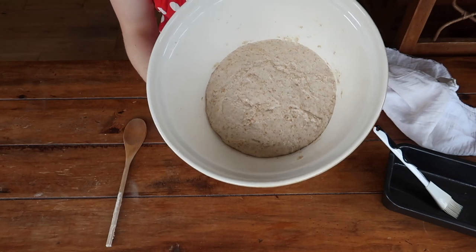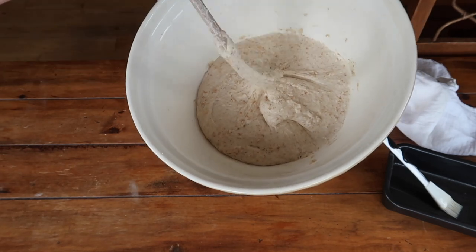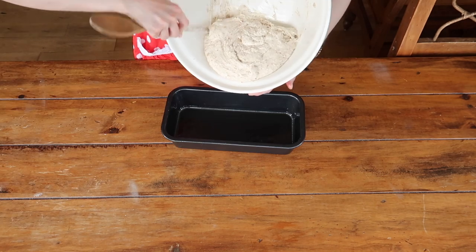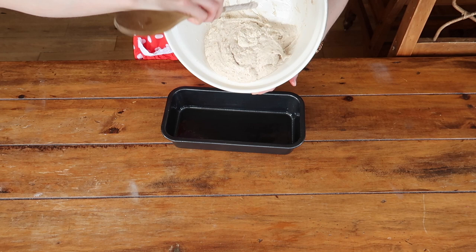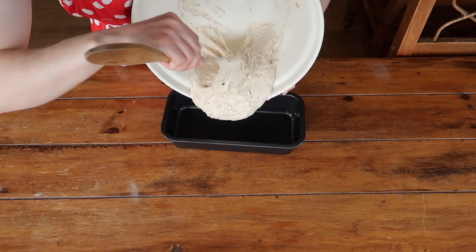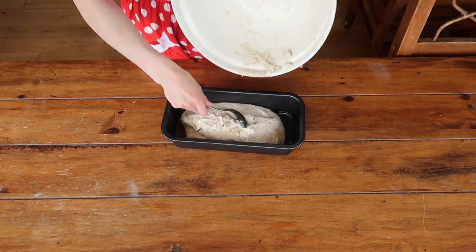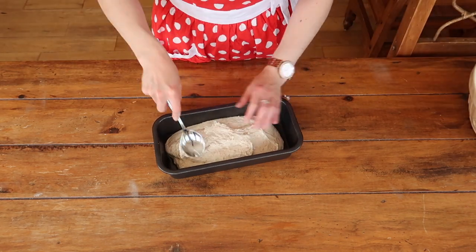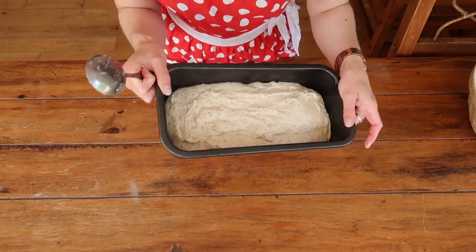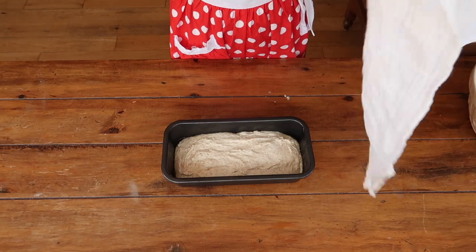The dough has almost doubled in size, but if it doesn't quite double in four hours don't be afraid to give it some extra time. Lightly grease a non-stick bread tin — you can also use a Pyrex dish or any other shaped bread tin or cake tin. Get some shape onto the dough and transfer it into your tin to prove overnight. The dough needs to sit in the fridge if you live in a warm area, or on your countertop in more temperate climates, for at least 12 hours. It's quite a sticky, wet dough so just work it into the tin, even it out as much as you can — it will settle as it proves. Cover it and leave it either on your countertop or in your fridge overnight.